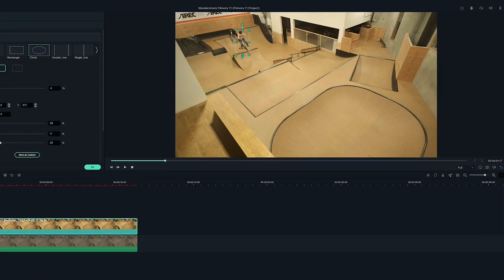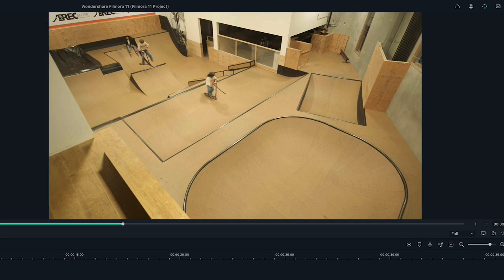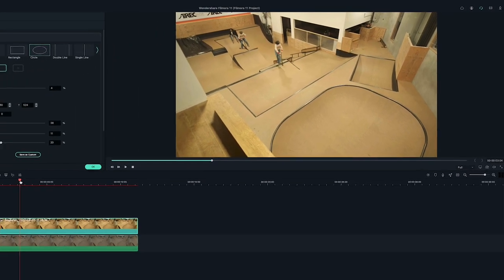Now let's play it back and see what it looks like. I think it looks good. Let's layer a couple more action frames.